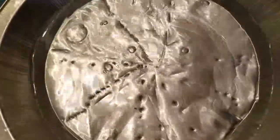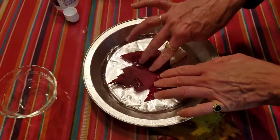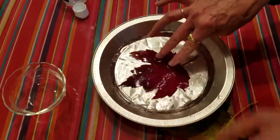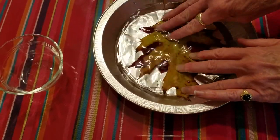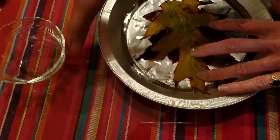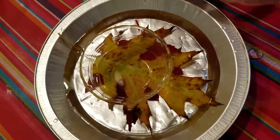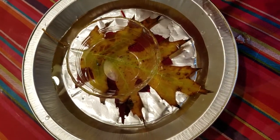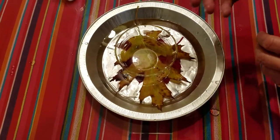Once it's mixed up, go ahead and submerge your leaves, make sure they're all completely covered. They have a tendency to float, so just take a little weight and put it on top. Then leave them like that for a day and a half or so, take them out, pat them dry, and they'll be done.